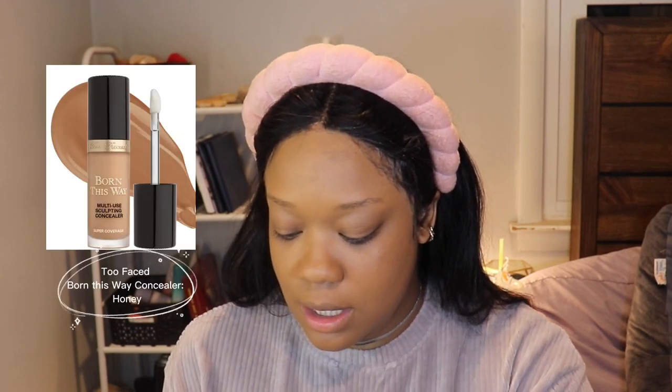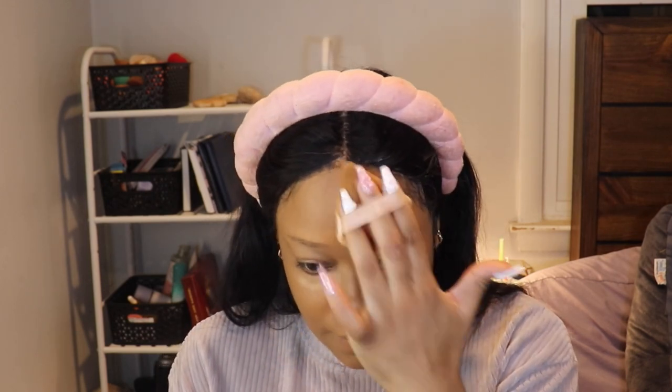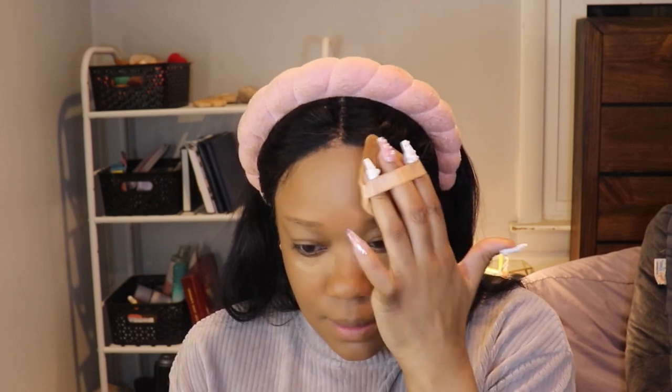The next part is my concealing process. I use two concealers, both of them are by Too Faced — the Born This Way Concealer. I'm going to first take Honey, and I use that as the pre-concealer. I go over my little scar and then the acne mark in the middle of my forehead, and then my bags. And then I'm going to blend that out with that same powder puff — starting on my forehead and then under my eyes.